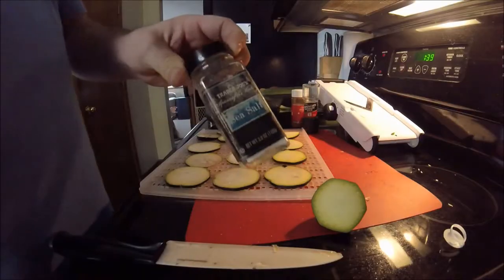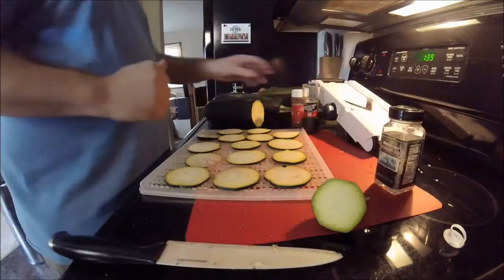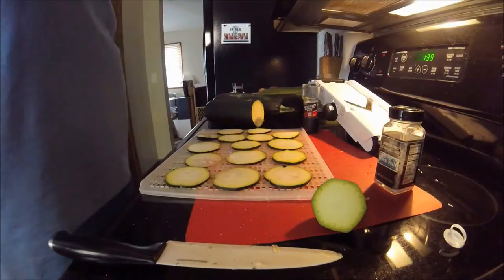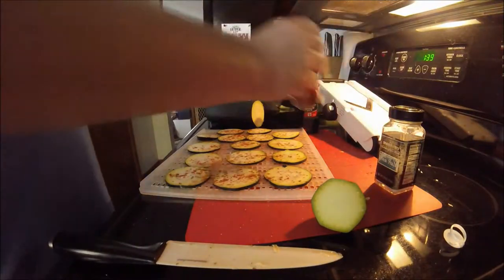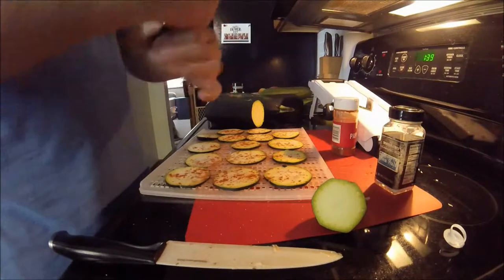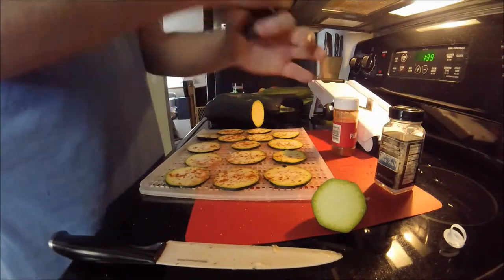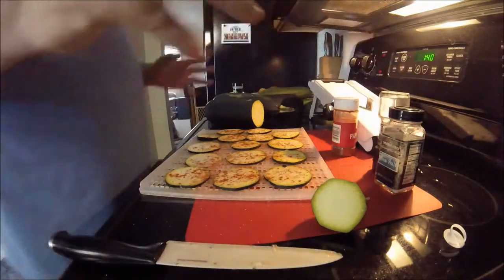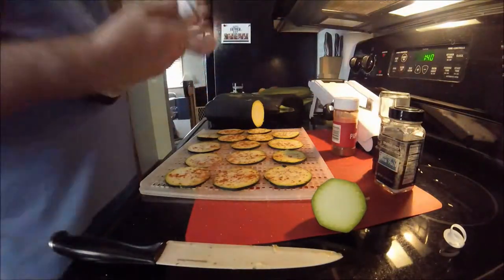I walked in here and she was clapping. I caught her clapping and then she stopped when I came in. A little bit of paprika, maybe a little bit of black peppercorn pepper.